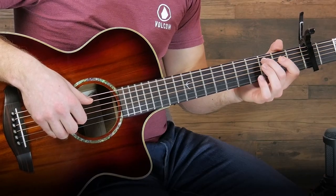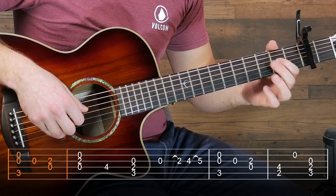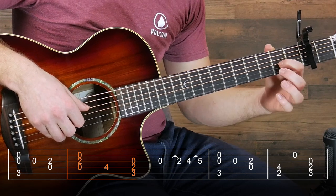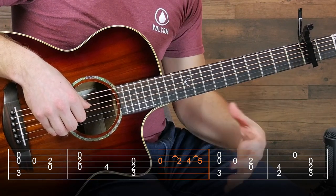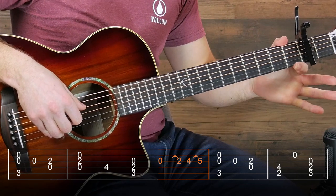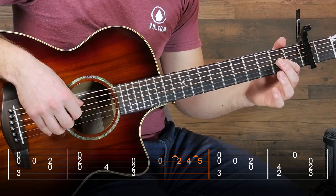So first we're going to start with this part. This is a simple change, just from the second finger on the fifth string to the first finger on the third string. The next part's also pretty straightforward. Then this run is actually the only tricky part of this riff. I'm using hammer-ons here, so I'm going to play the open string and then hammer onto the fret to make the sound without actually plucking with your right hand.